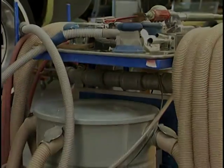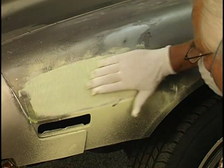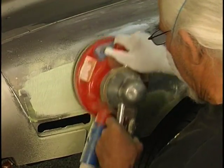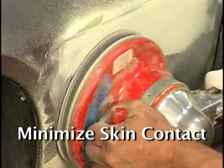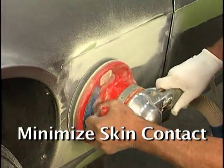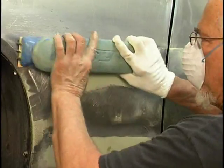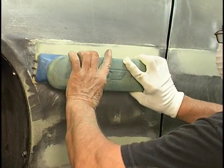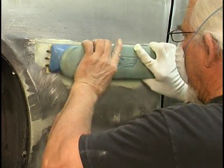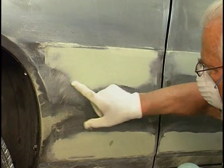We're going to use a dustless sanding system here with 36 or 40 grit. Use a gloved hand or a hand with a rag — we don't want to transfer oil to the bare metal, as that can cause delamination. Try to keep bare skin contact to an absolute minimum at all times during the paint job. We're coming in now and hand blocking. There's no reason not to guide coat at this stage if you wish — you can use a little primer in a contrasting color, spray a little on there when you're blocking to see where the high and low spots are.